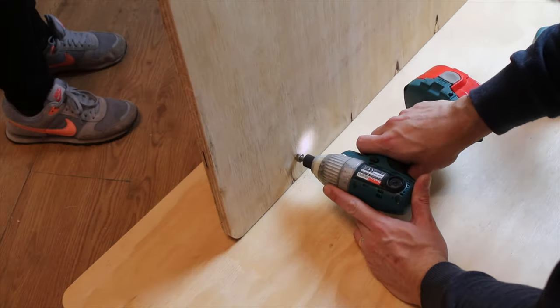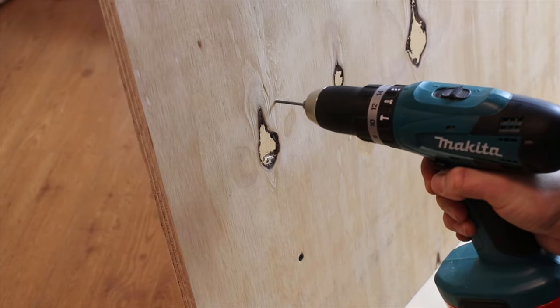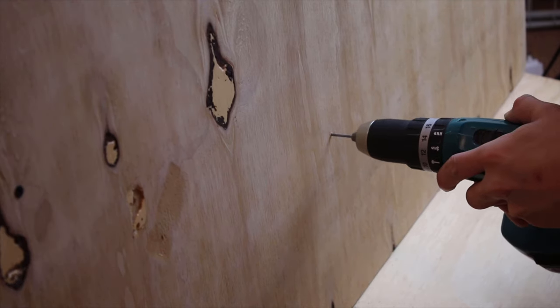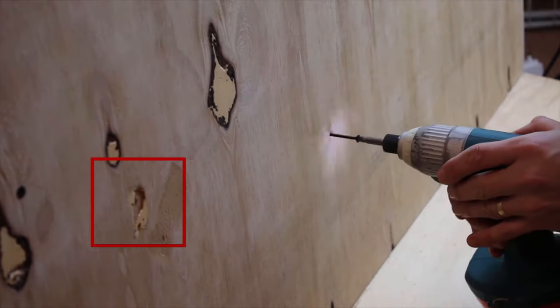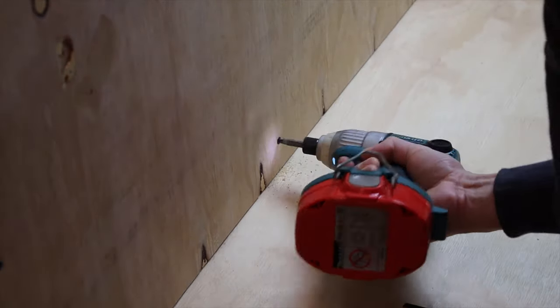After this I screwed the backrest to these supports in the same way, but using countersinking this time. There are some holes on the plywood — later I filled them with wood filler and sanded them down with 240 grit sandpaper.